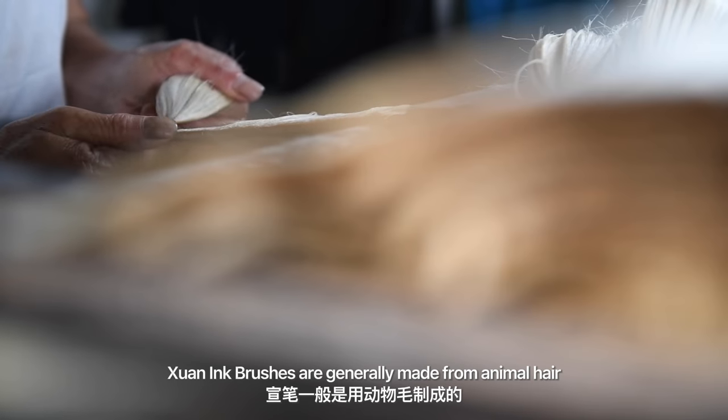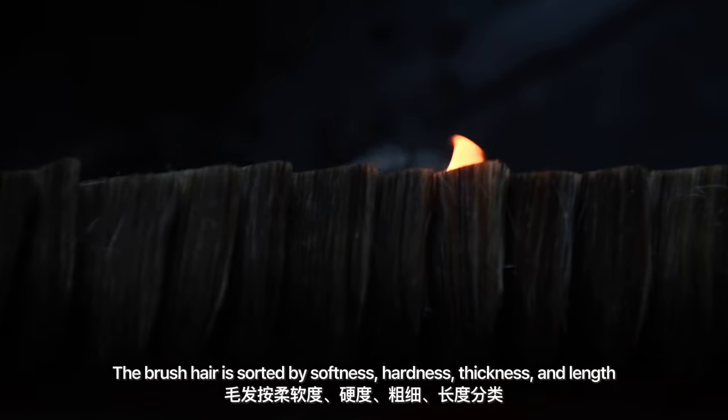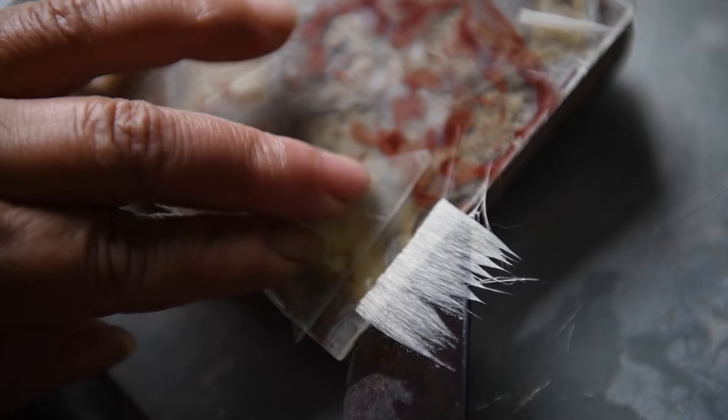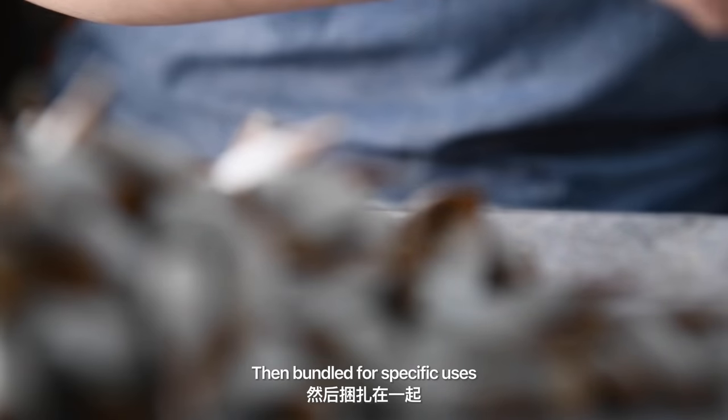Chinese ink brushes are generally made from animal hair. The brush hair is sorted by softness, hardness, thickness, and length, then bundled for specific uses.